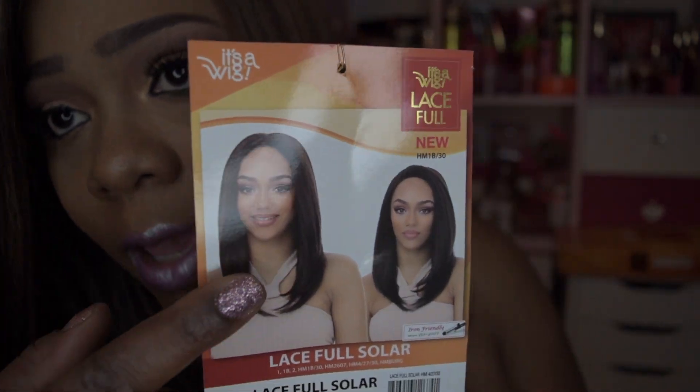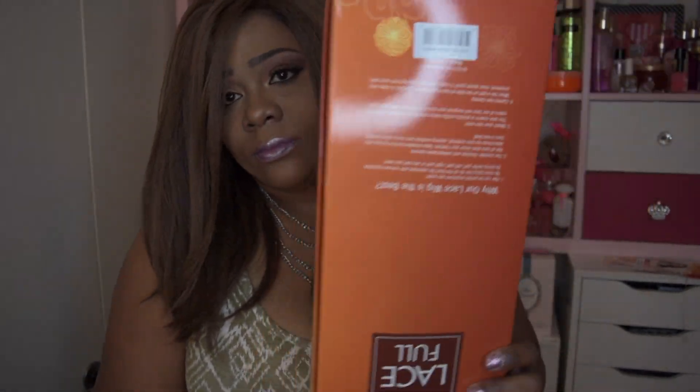This is how the model is rocking a middle part, and this is the packaging. Now this unit is synthetic and it is heat safe up to 350 to 400 degrees. She's absolutely lightweight. You do have to cut the lace off because it's soft lace — it's a full lace wig. It does have ear tabs that tend to lift. It has two combs at the top and one at the back.